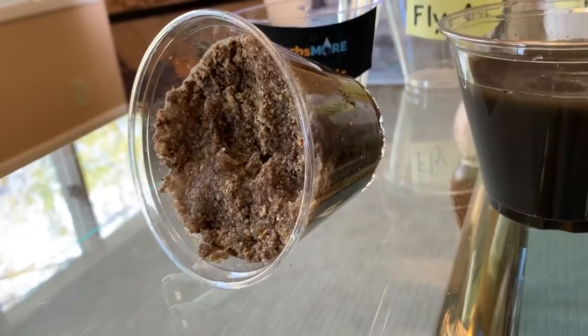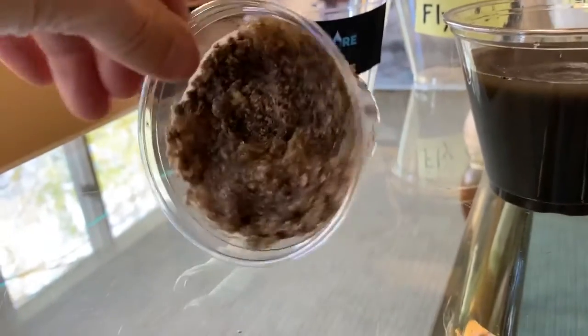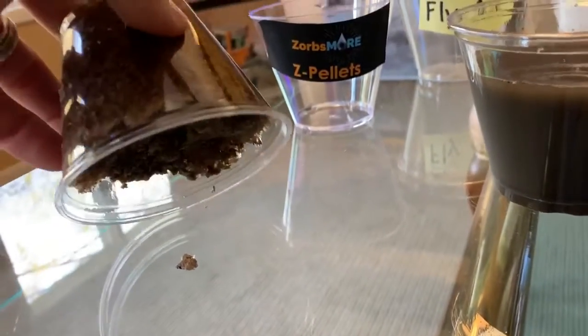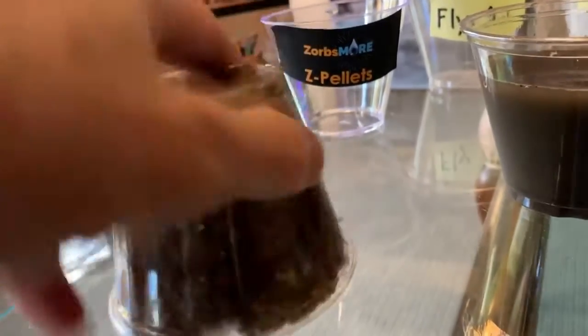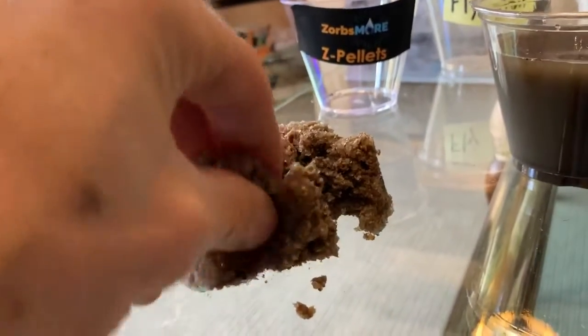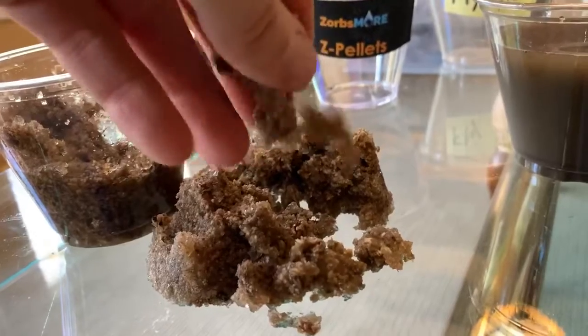We move on to the Zorbsmore Z pellets, our patented product. And as you can see here, it's been sitting on this table for 45 minutes with absolutely no water release. We're very happy to say that the product works exceptionally well. We have vibrated this material, and if we squeeze it, we still don't get any water release from the product.